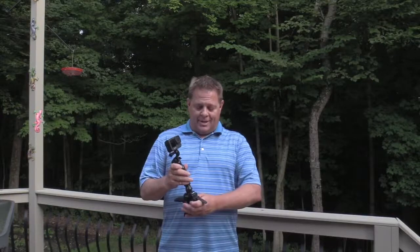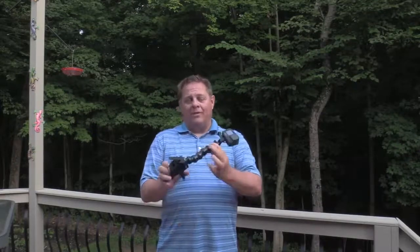Hey, it's Jason with Hardy Brothers Outdoors. We use GoPro cameras all the time, and I've got a bunch of GoPro mounts. One of my favorites is the GoPro Jaws clamp. The reason I like this so well is, if you're looking for something that you can fasten pretty much anywhere, this is it.